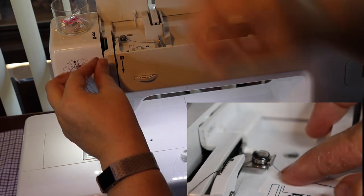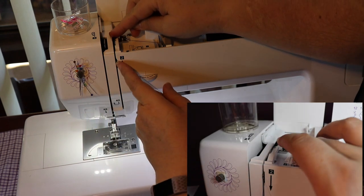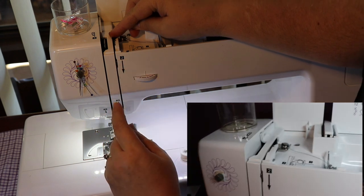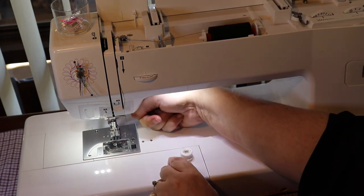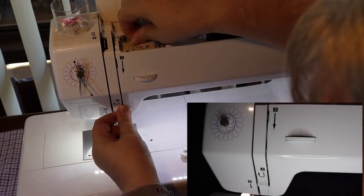Under. Then we come down — there's a little bit of metal that comes out here. I always tend to go to the right side of it. Remember, foot up! Foot up opens your tensioners so that the thread is going to pull into there.